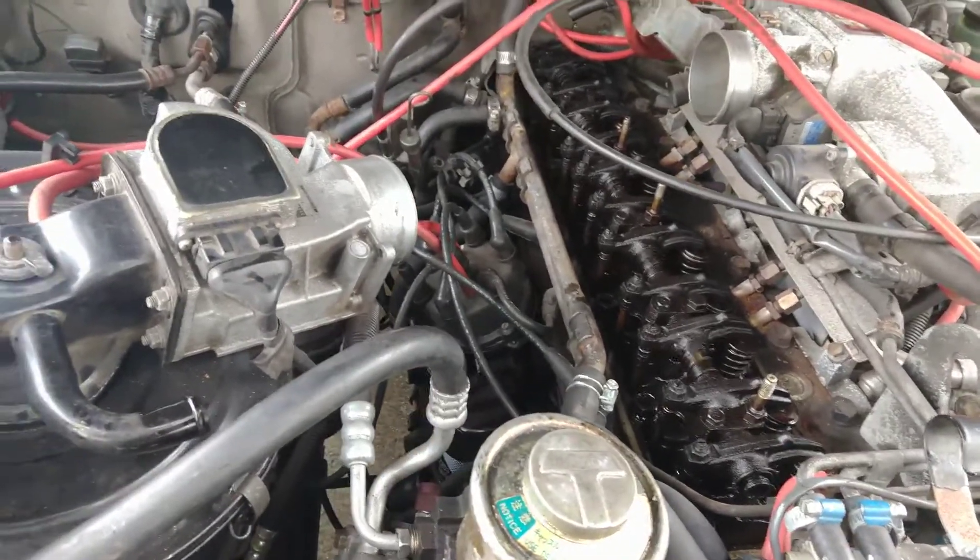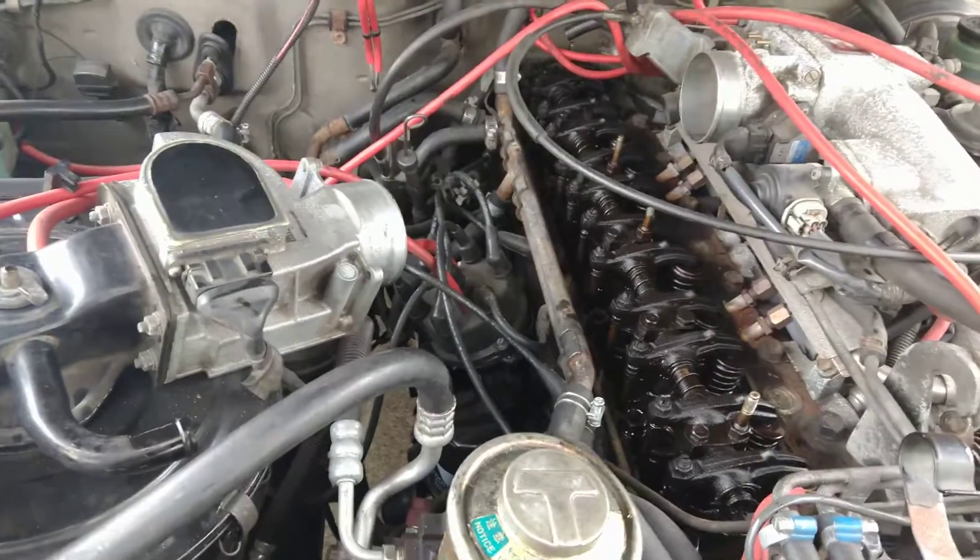Alright, Land Cruiser friends, this is my video on how to find top dead center. First, you need a flashlight.